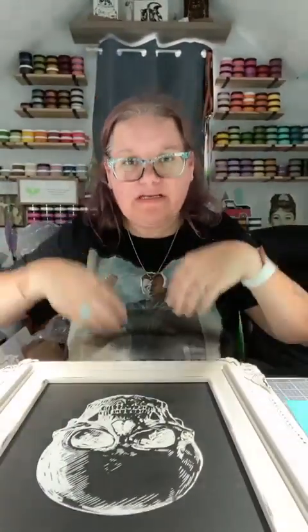Hi everyone! I don't know what is going on with this camera, but it is crooked. We are going to redo my Verity frame that I have a skull on it. I love the skull, but today is the last day of October, and of course, as everyone knows, it is Halloween.